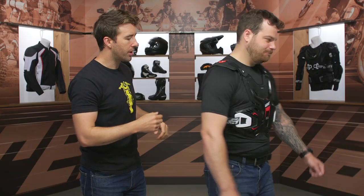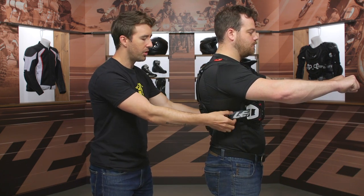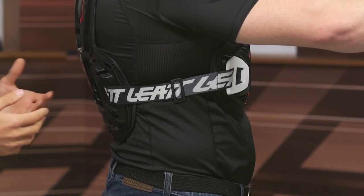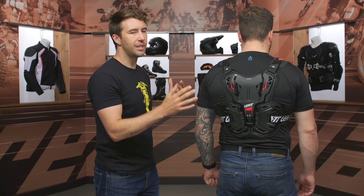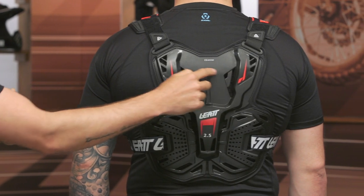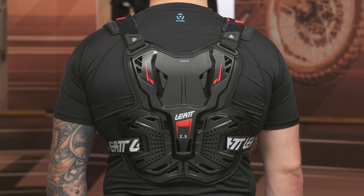Looking at the side, I wanted to talk about the adjustability. It is just something you fine tune with that strap — it's elastic, so it's going to move very well for you. At the back, as I mentioned before, there's no CE level two protection or CE level one protection; it is just CE rated. But you do have this recessed area to accommodate a neck brace for this chest protection, so you're getting a little bit of coverage.